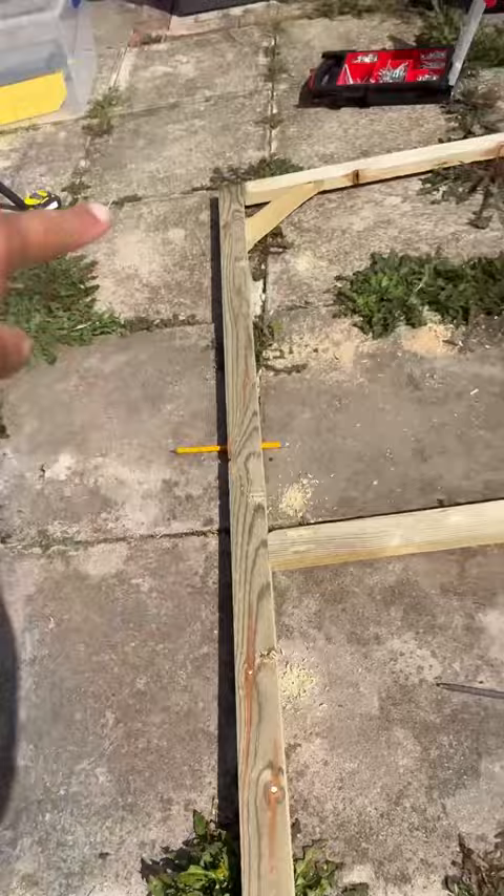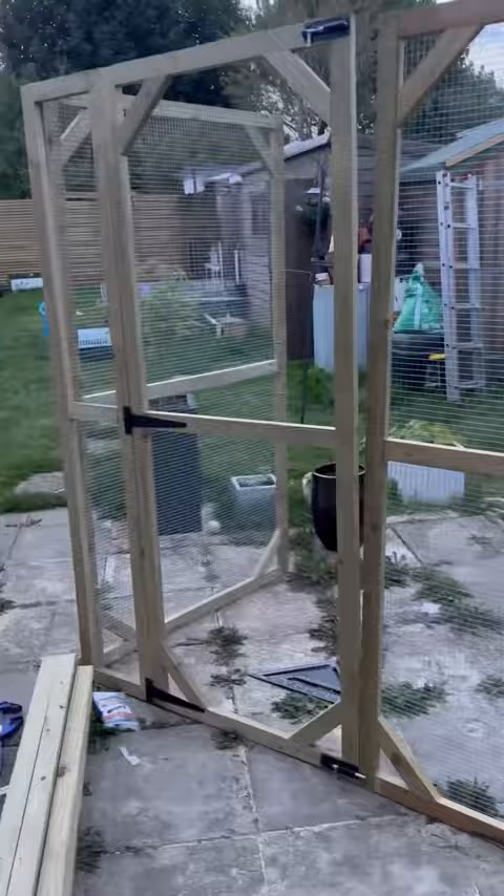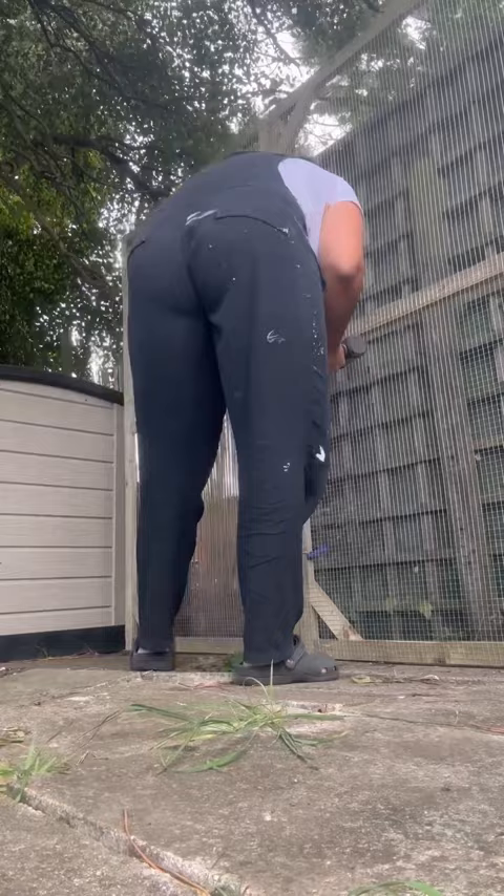Once all the frames were done, including the smaller panel and door, I moved them to their new home — a nice partially shaded spot under my silver birch. Clamping them together, I secured each panel to the next, ensuring they were flush and corners were perfect right angles. I made each panel one meter wide, so I used three panels for the length and two for the width.